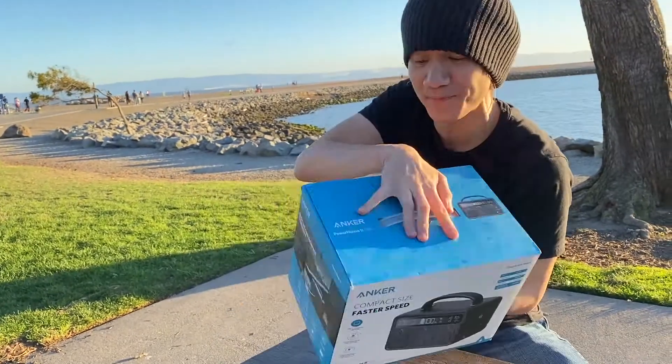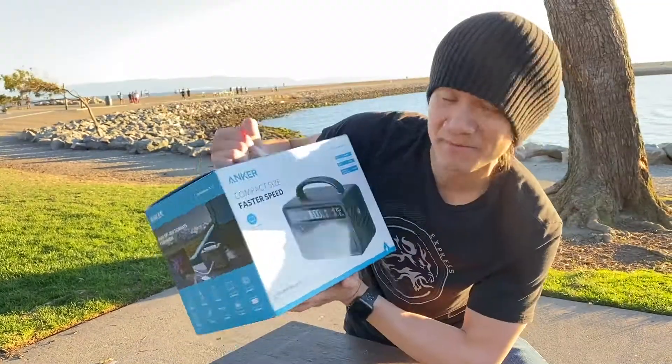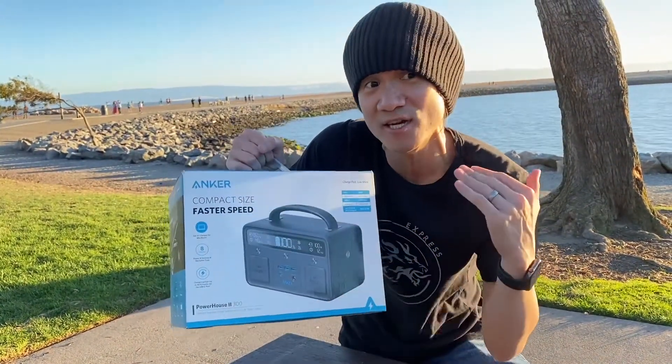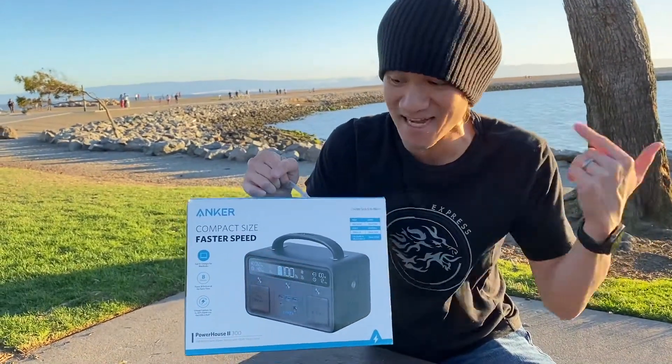Hey guys, today we're unboxing the Anker Powerhouse 2 300. Check it out, this is what we have right here. My favorite part is because I want to use this with my laptop — this thing can charge laptops up to 40% faster than other power banks, so that's pretty sweet.